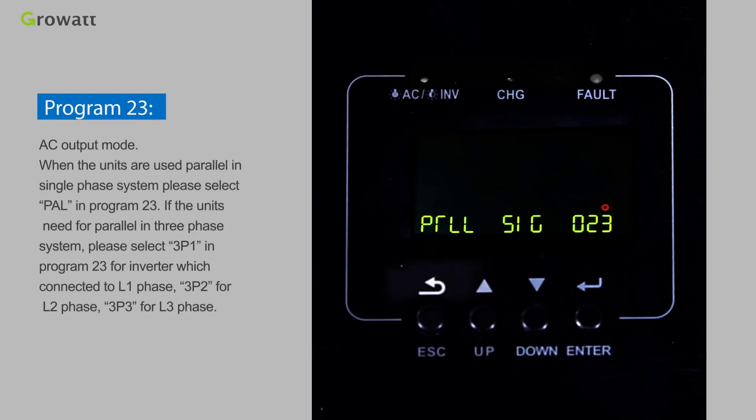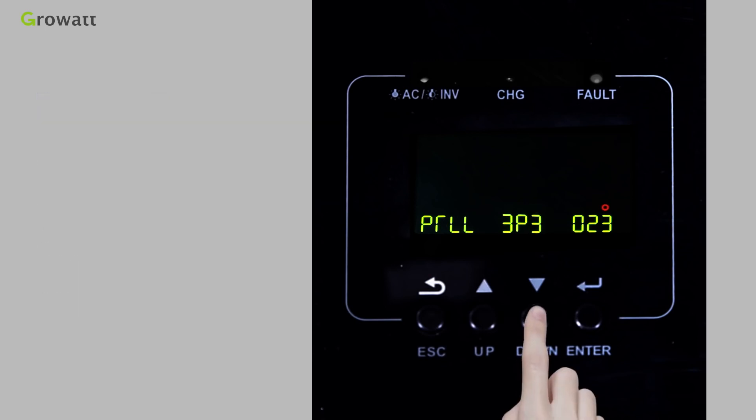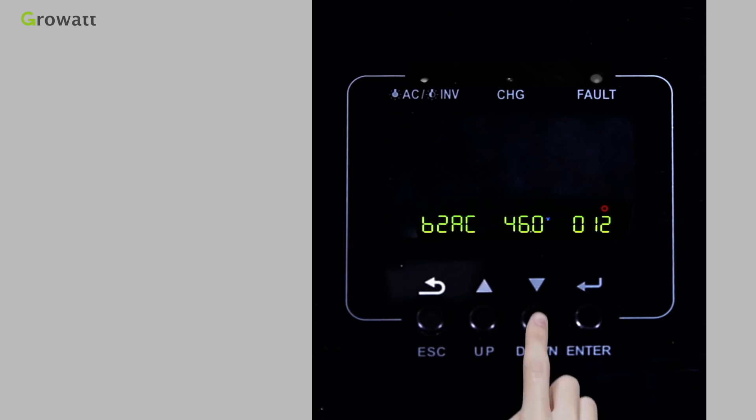Program 23 sets the AC output mode. When units are used in parallel in a single-phase system, select PAL in Program 23. For a three-phase parallel system, select 3P1 for the inverter connected to the L1 phase, 3P2 for L2, and 3P3 for L3. For more setting information, please check the user manual.